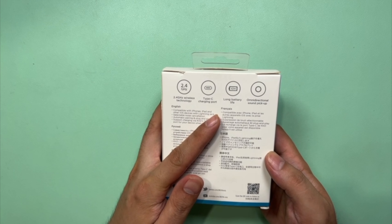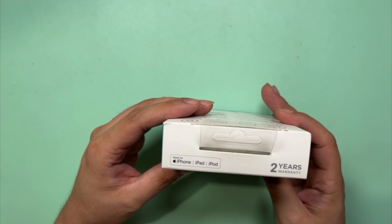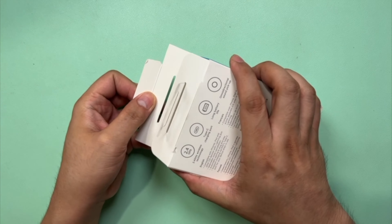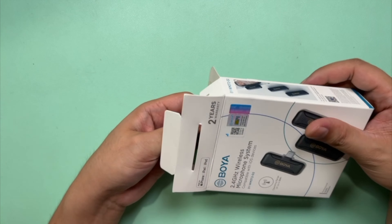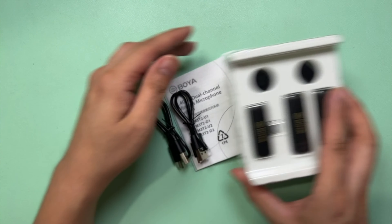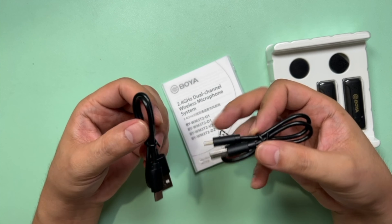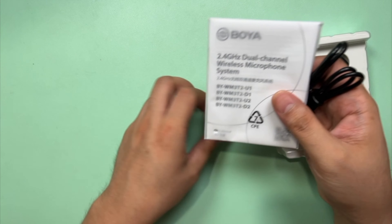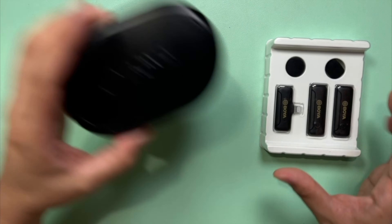This is the box of the BOYA BY-WM3T2-D2. At the back you can see its different features such as a type-C charging port, long battery life, omnidirectional sound pickup, and 2.4GHz wireless technology. It's made for iPhone, iPad, and iPod, but for those with lightning connectors only. Inside you'll see the microphones right away — two transmitters and one receiver. You also have two USB-A to USB-C cables, which you use to charge the two transmitters separately. Of course, there's a manual, two BOYA stickers, and a silica gel.